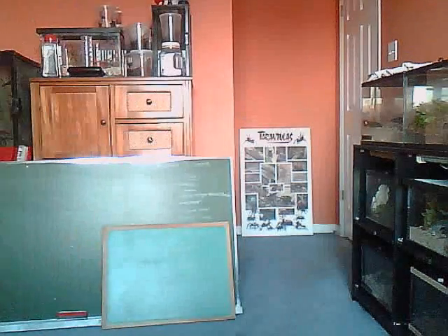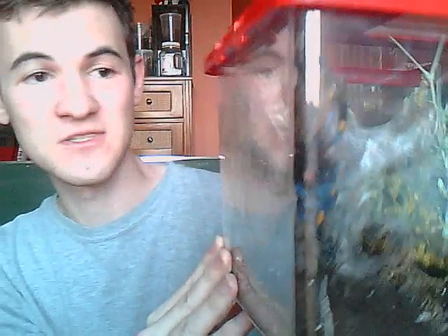The last genus is Poecilotheria, which are the pokies or ornamentals. A lot of people love these tarantulas, and I have to say I'm a big fan of Poecilotheriais because of their patterns — they're really, really awesome looking. This is my favorite one of all: Poecilotheria metallica, known as the Goody Sapphire ornamental. Pretty much very expensive in the hobby and very rare also.